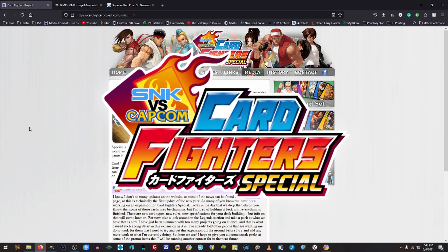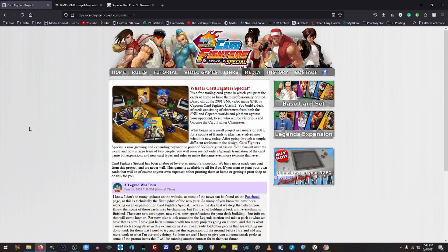Greetings, Cardfighter Project fans. Kiddo here. It's been quite a while — almost a year since I've done an update. We released the Legends expansion, but I still have not released the rules yet. I do apologize for that. The Legends expansion really took a lot out of me, and it kind of set me into a little bit of burnout with Cardfighters. I haven't even played the Cardfighters game on the Neo Geo Pocket for a very long time because of that. But I'm hoping to be able to get some things done for you guys.